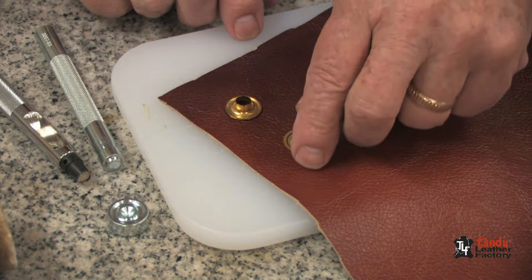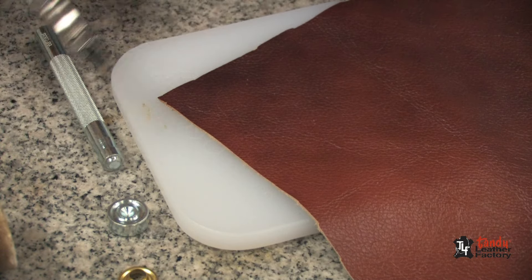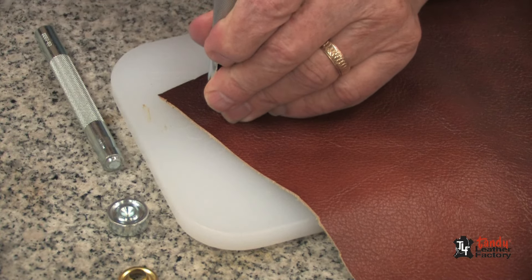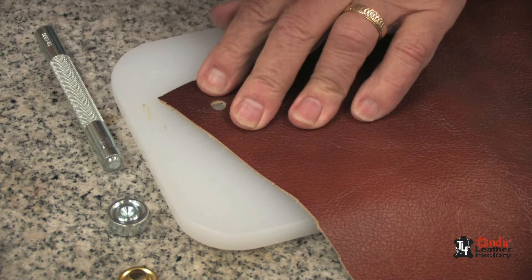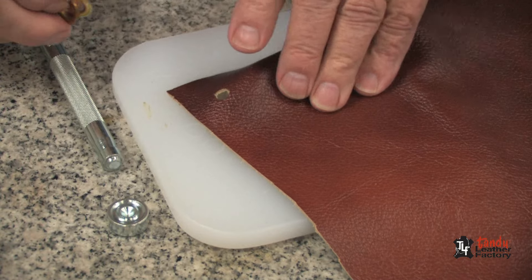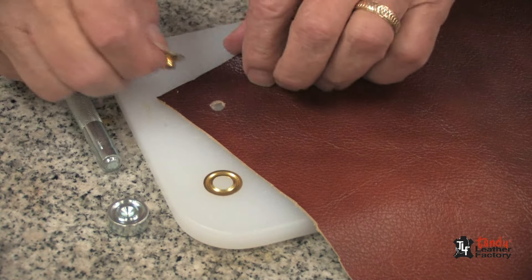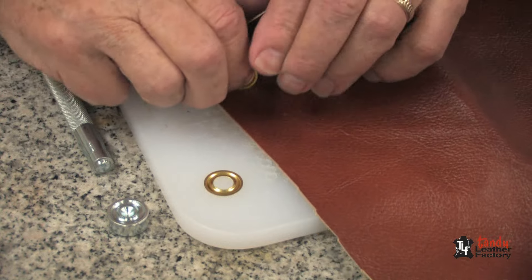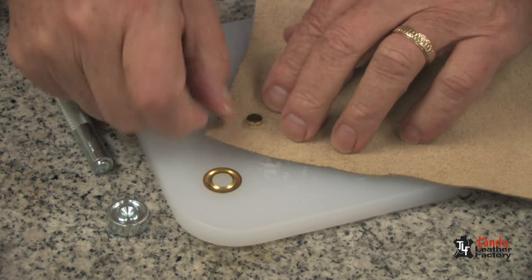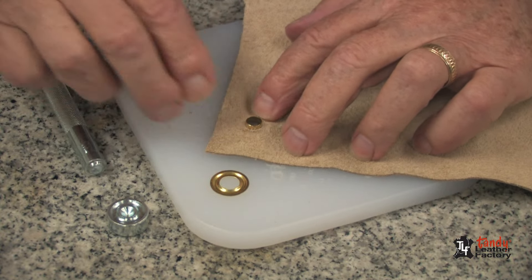Let's show you how those work. First thing we need to do is punch the proper size hole. Especially in the case of soft leather, we need to make sure that our hole is very, very tight. As you can see, the hole is very tight around the eyelet.